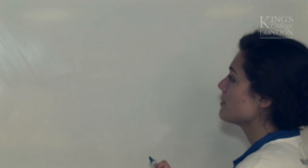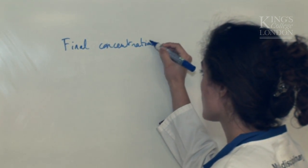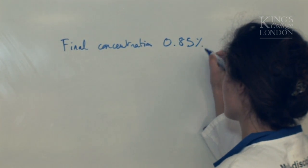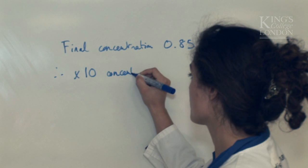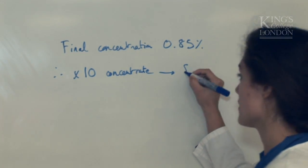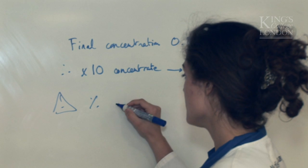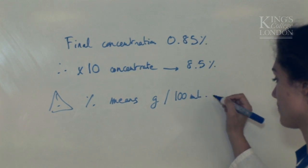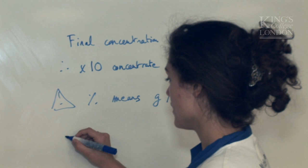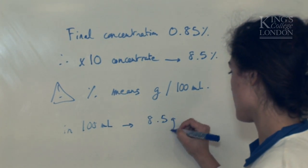First we need to calculate how much sodium chloride we need. My final concentration is 0.85%, therefore the ten-times concentrate is 8.5%. A reminder here: percent means grams per 100 milliliters. Therefore, in 100 milliliters of solution, I will need 8.5 grams of sodium chloride.